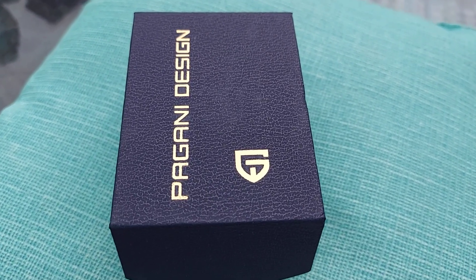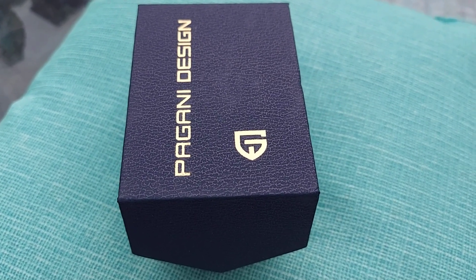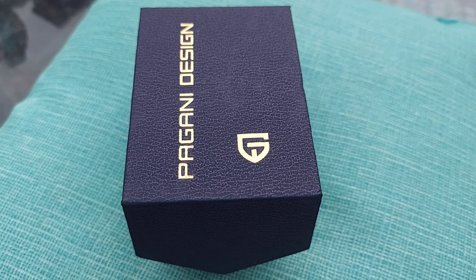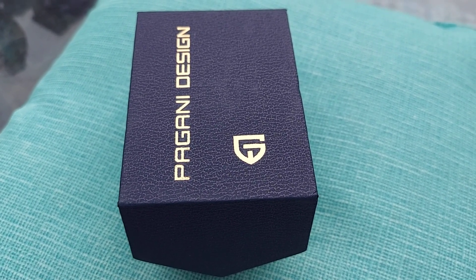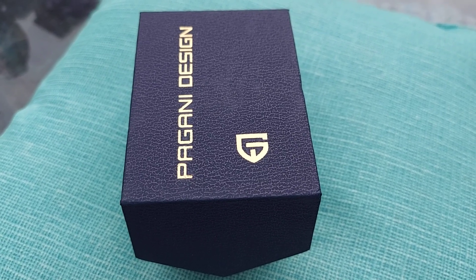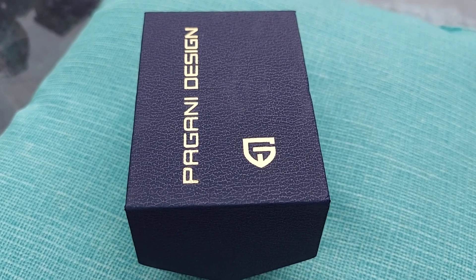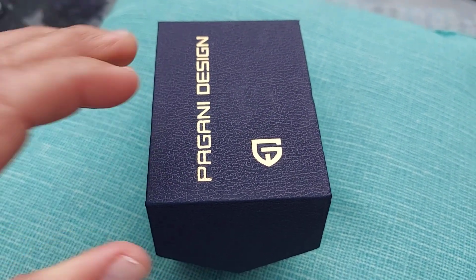Welcome back folks for the watch review. Here we have an unboxing of the Pagani Design Aqua Racer homage in a blue dial — this is the 43 millimeter stainless steel model. Let's go ahead and unbox it and check it out, see what comes with it and how it looks.